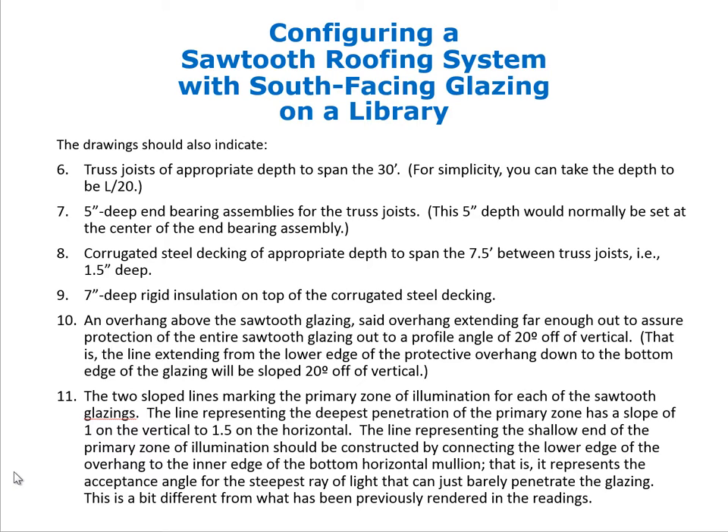The drawing should include two sloped lines marking the primary zone of illumination for each sawtooth glazing. The line representing the deepest penetration of the primary zone has a slope of 1 vertical to 1.5 horizontal. The line representing the shallow end of the primary zone should be constructed by connecting the outer edge of the overhang to the inner edge of the bottom horizontal mullion — representing the acceptance angle for the steepest ray of light that can barely penetrate the glazing.